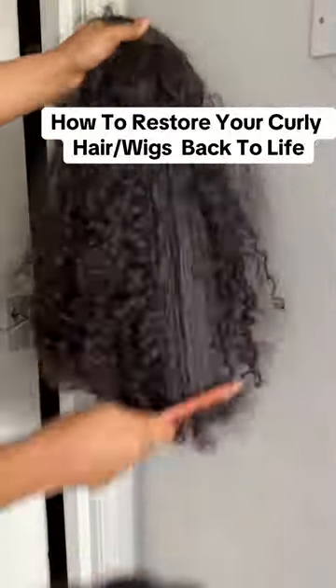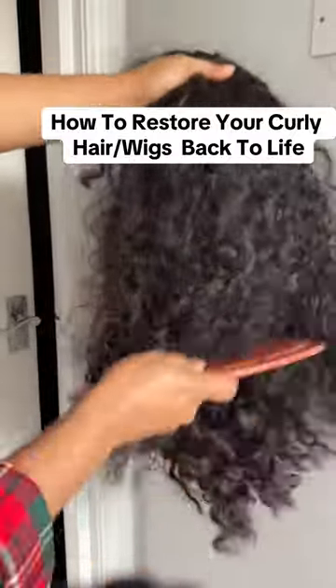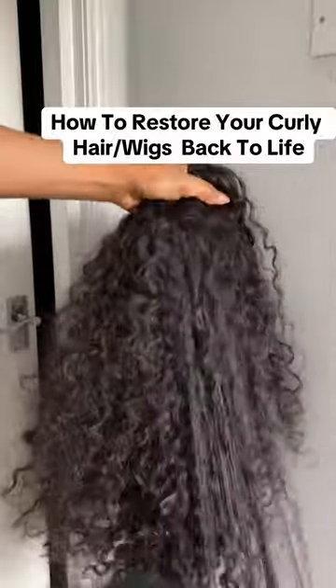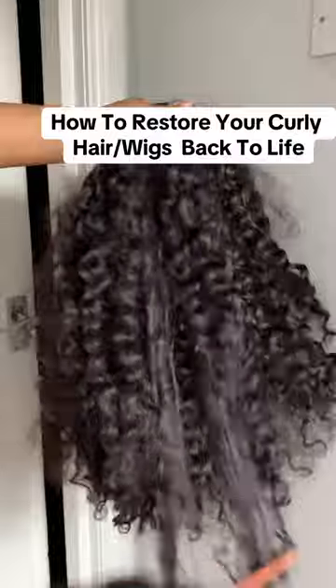First, you're going to start with detangling your hair. Get a wide-tooth comb and detangle that wig — start from the tip to the upper part. Detangle the bottom, the middle, everything. You need to detangle this wig properly because that's the first thing you need to do. You don't want to go in with your treatment without detangling your wig first.